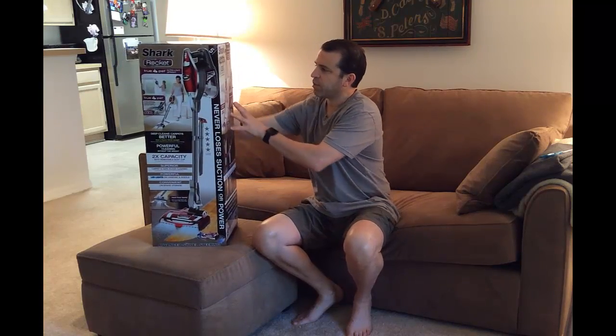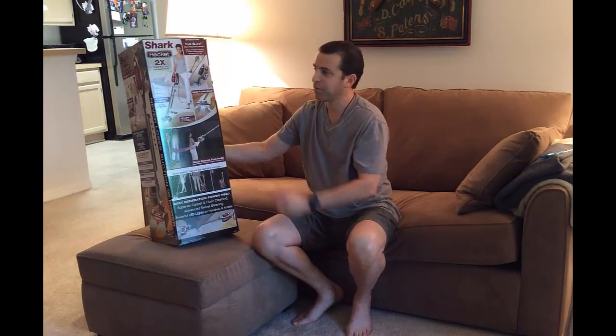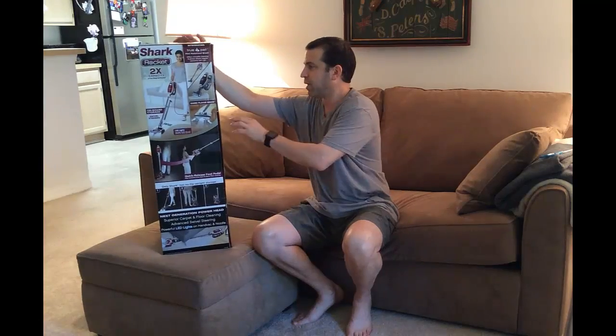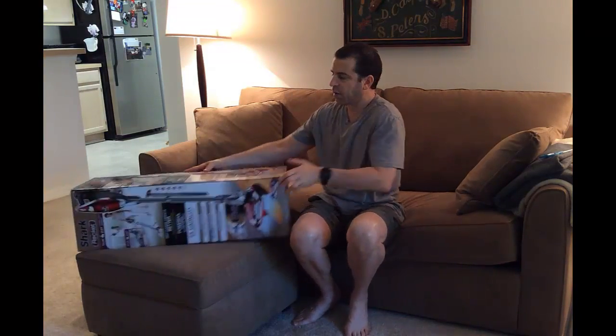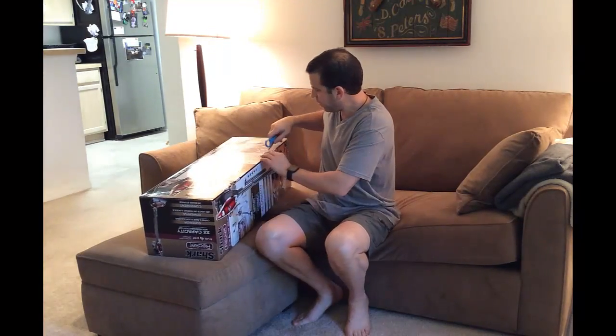They did a nice job with the box, showing different ways you can use it. I'll share a little aside — I use a product called the Flowbee to cut my hair connected to a vacuum, and with this unit you can almost use it as a dust buster feature and connect the hose right to it, so I won't need a big vacuum in my bathroom anymore. Alright, let's go ahead and get it open — I'm really excited about this one.